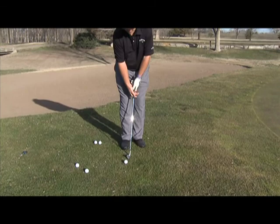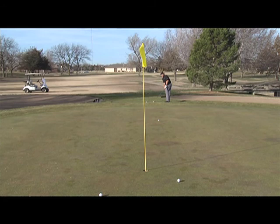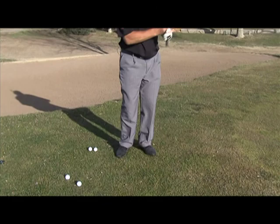We want to keep our wrists silent — we don't want any of this. It's more like a putting stroke, short and sweet. We get set up, pitch the ball — notice the short follow-through to get it close to the hole. We don't need a great big swing. What I see a lot with the amateurs is a big swing, decel — bad shot.